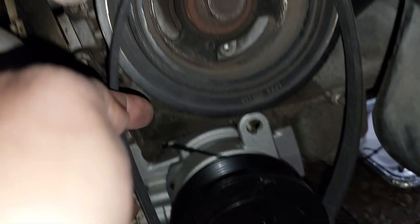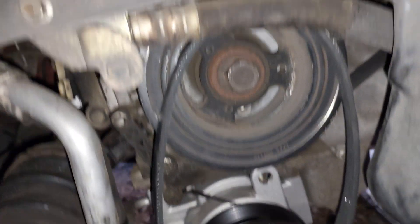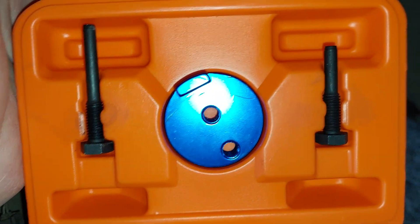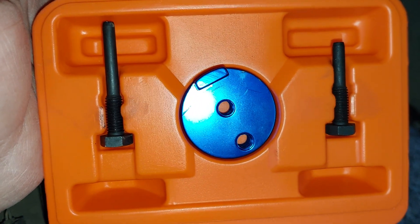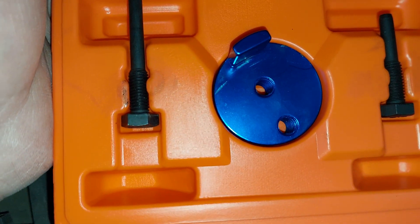To install this belt I'm going to use a special tool. This tool you can rent from AutoZone — it is specifically for this kind of belt.